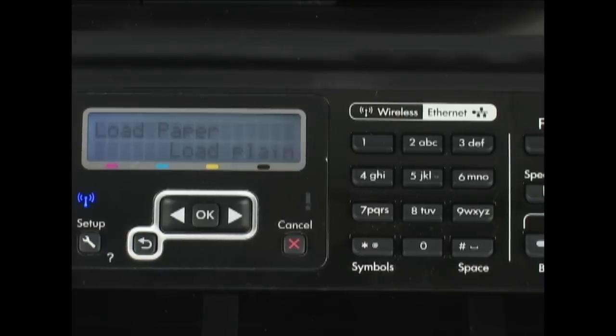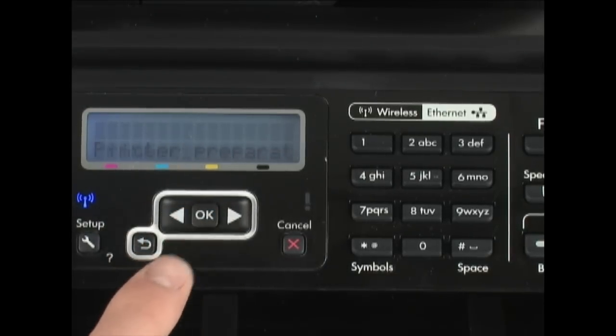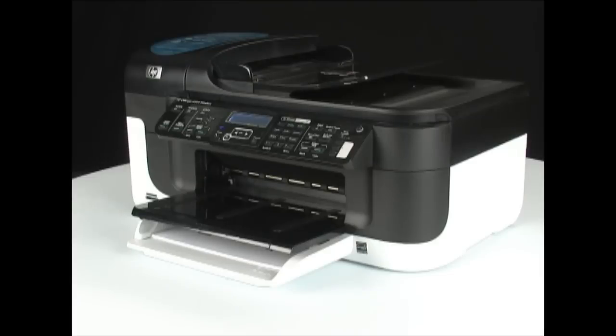Follow the instructions displayed on the LCD screen to complete the reset and set up the printer again. These instructions may include loading plain white paper into the main input tray for an alignment. When the noises stop and the alignment page is finished printing, the printer is ready for use.